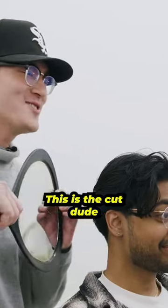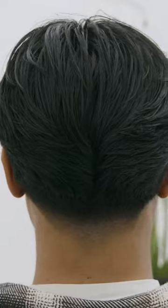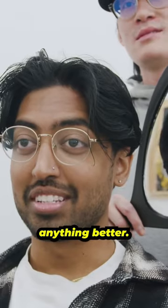All right Kieran, so this is the cut dude. Big chop. I mean, I couldn't ask for anything better.